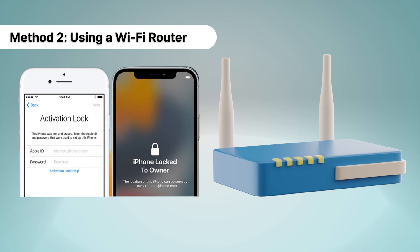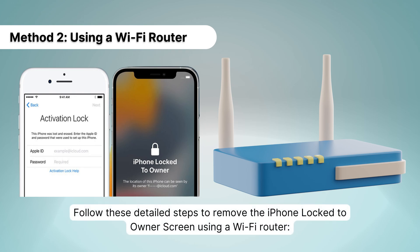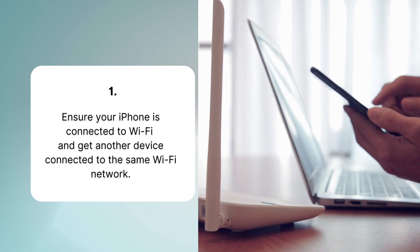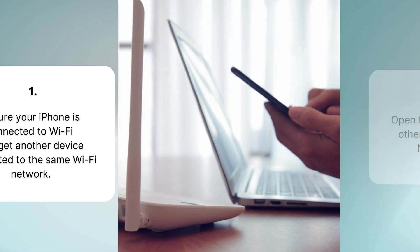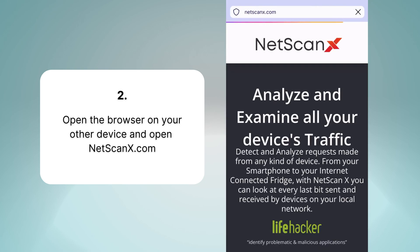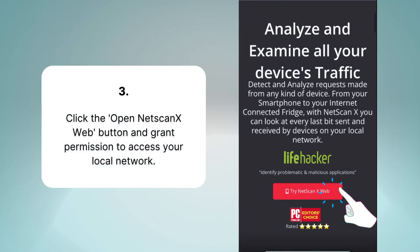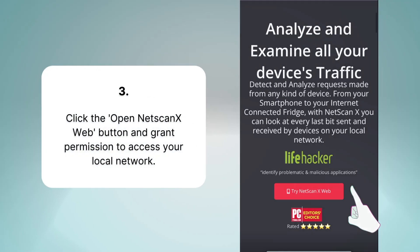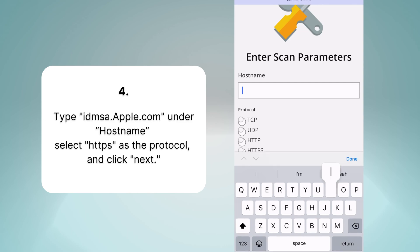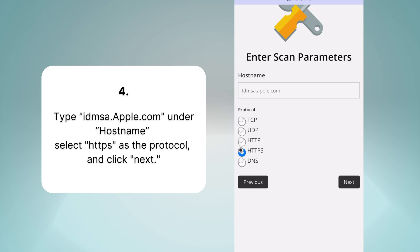Method 2: Using a Wi-Fi router. Follow these detailed steps to remove the iPhone lock to owner screen using a Wi-Fi router. First, ensure your iPhone is connected to Wi-Fi and get another device connected to the same Wi-Fi network. Second, open your browser and visit netscanx.com, a web application that scans your Wi-Fi network. Third, click the 'Open netscanx web' button and grant permission to access your local network. Fourth, type idmsa.apple.com under hostname. Select HTTPS as a protocol and click Next.